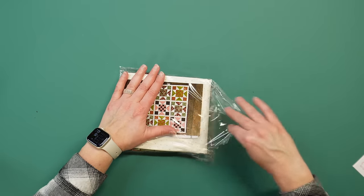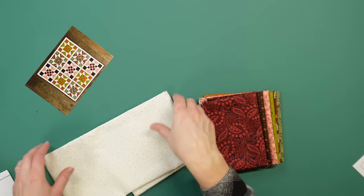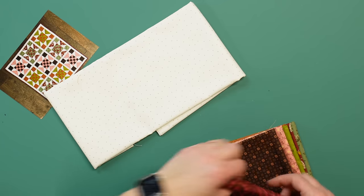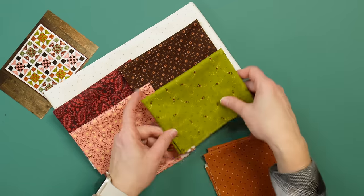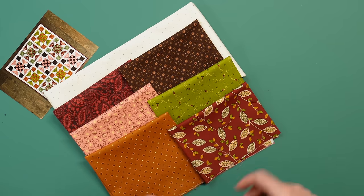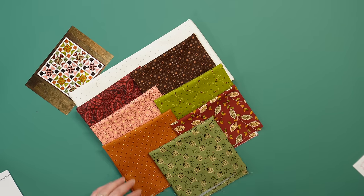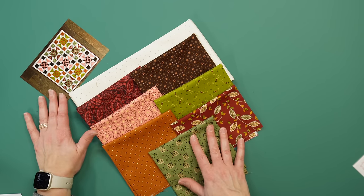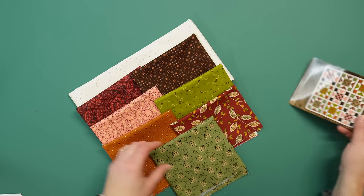Let's take a closer look at the fabrics. We have our background fabric and then all of our other fabrics — absolutely gorgeous, they all go together so nicely. How pretty is that? It's going to make an absolutely gorgeous quilt. The quilt will come out to 27 by 27 inches, perfect for a table topper. A lot of fun to put together.